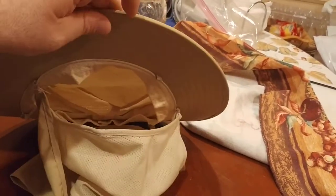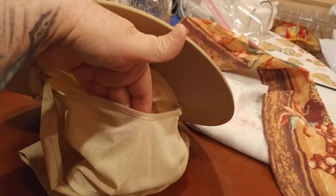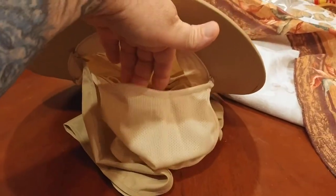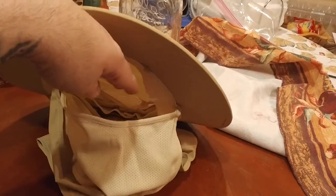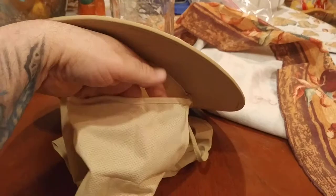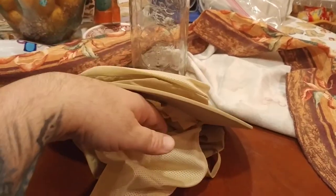Another good thing about this face shield part is that it will conform to your face. After maybe two, three, or four times of wearing it, you'll get this nice little bump over your nose, and that's your sign — that's its way of telling you that it has conformed to your face.